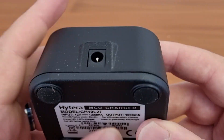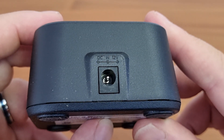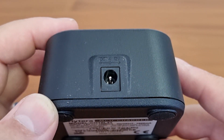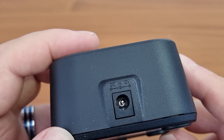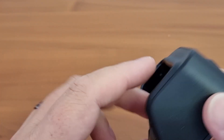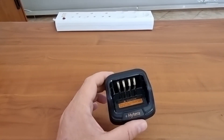One of the things I really like about these Hytera chargers is that they have a DC 12-volt input with a standard-type socket — no funny sockets like some other manufacturers use. I can make a cable to work in my vehicle or on a solar site. I really like that.